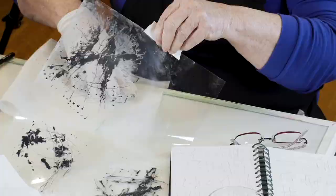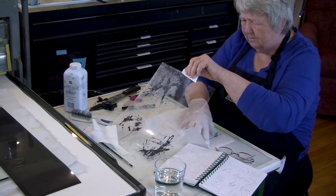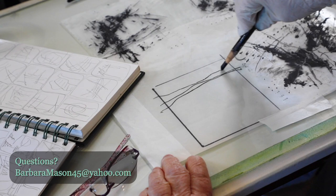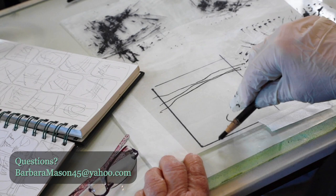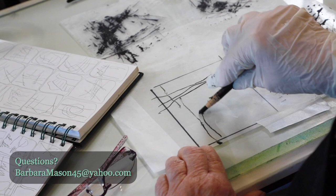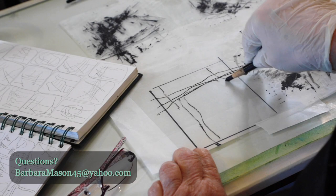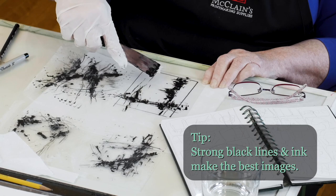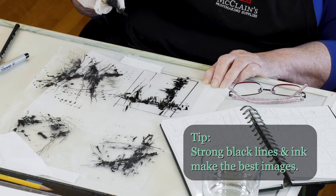I've been working with solar plates since about 2001, and I didn't have any mistakes or problems with solar plates for probably a year — everything I did turned out. And then I started to teach it. As soon as I started teaching other people, I started having all kinds of problems because people were using different original material and working differently. We had to work through all of those problems, and I've pretty much gone through most of the problems you could possibly have. I definitely know that using a really strong black marker and really strong black ink is going to give you the very best result.